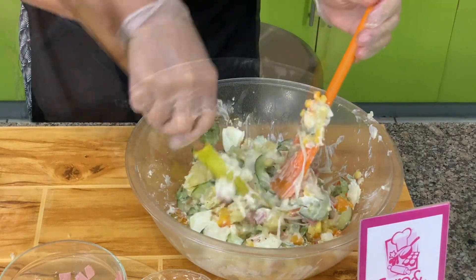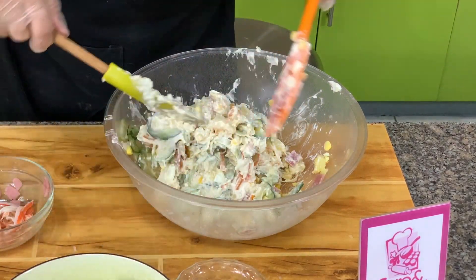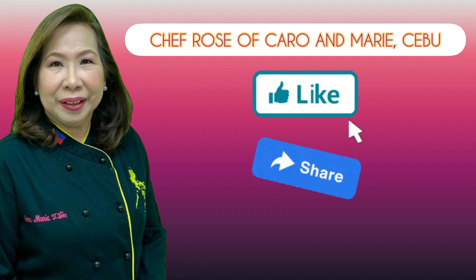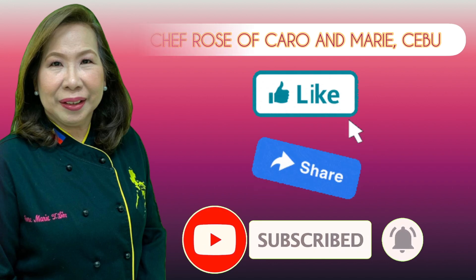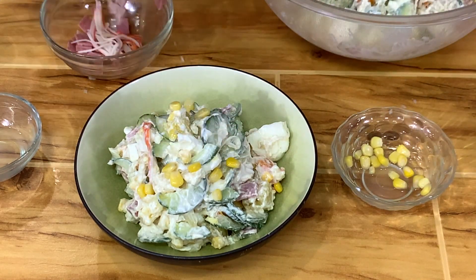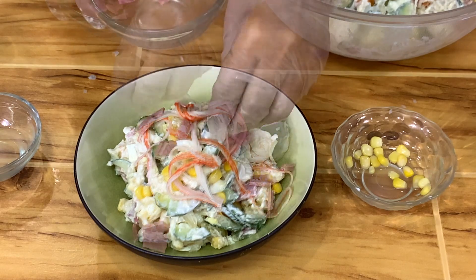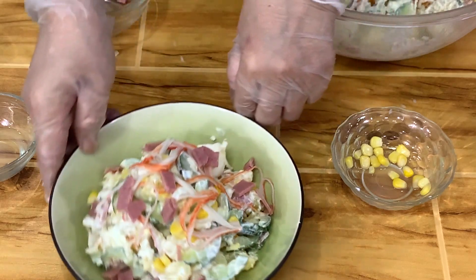Alright, so this is our Japanese potato salad — very quick. Let's plate this. I have many recipes to share with you. If you're interested, please like, share, subscribe, and click the notification bell so you can be alerted when a new video is uploaded. We'll garnish this with the extra corn, the extra crab sticks, and some ham. Alright, it's ready to go.